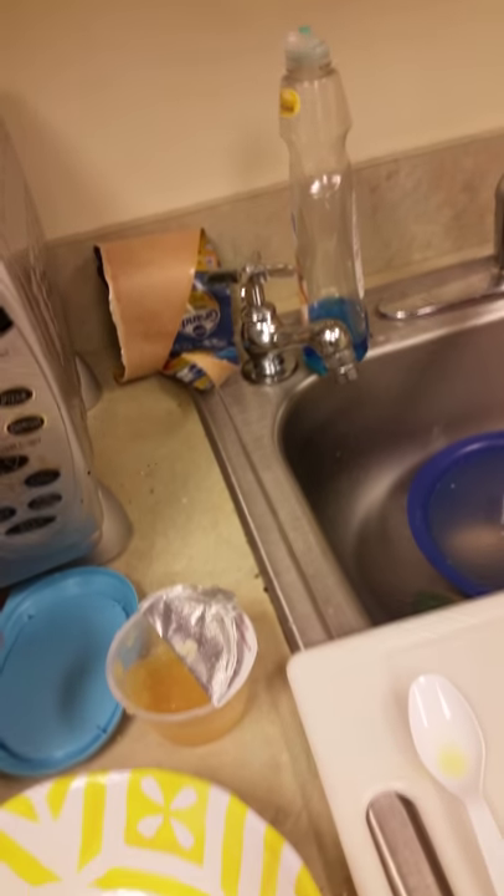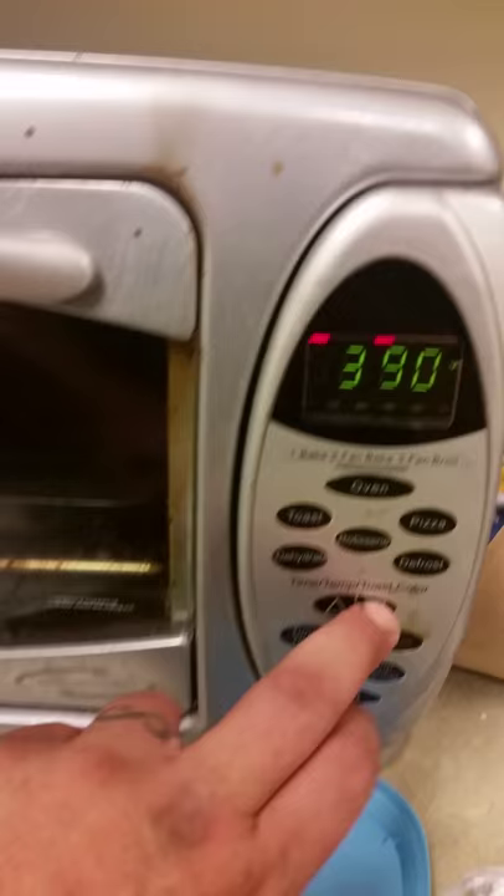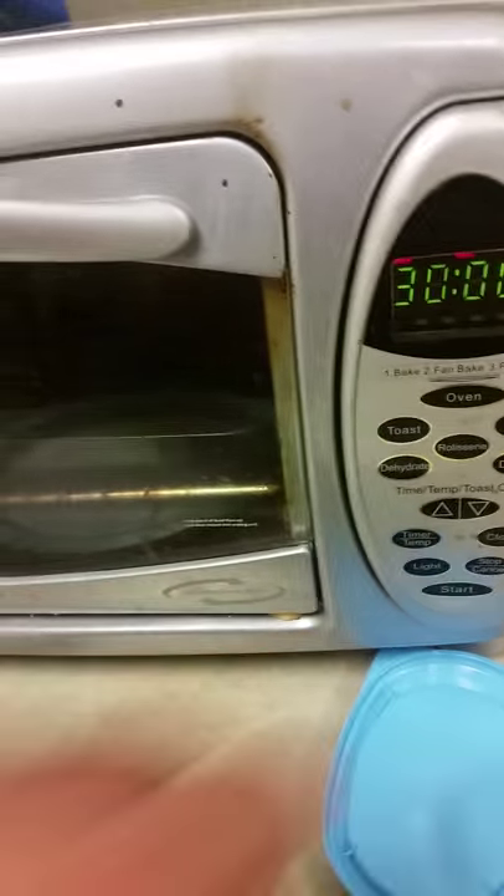I've got two biscuits left — let's bake them. I think these cook on 325, maybe 350 — 360 is close enough. We'll heat that up while these are cooking and then throw these last two biscuits in there and eat those too. I'm going to stop the video now because that's going to take a while, but I'll take pictures when they're done and update this post. This is Office Chef signing off.